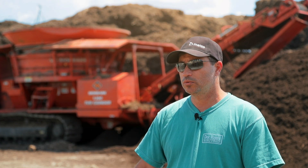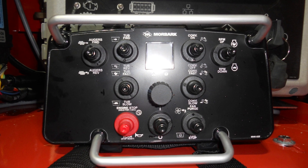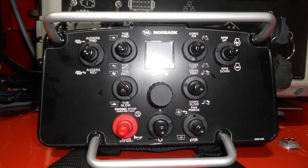Favorite features? Love the new remote. This is the newest version. We haven't had that on prior machines, so it's really nice to be able to see all the parameters and engine functions right on the remote and be able to adjust things as needed in terms of tub speed and engine speed. Love the tracked undercarriage — that was a big one. All our prior machines had wheels, but this is a breeze to move around the yard.